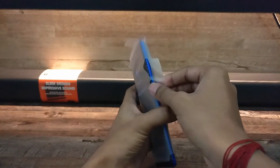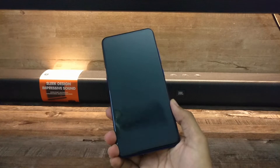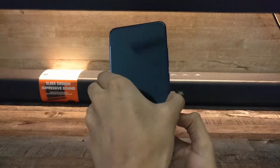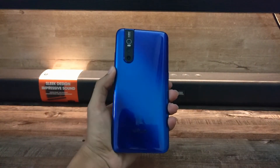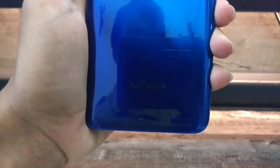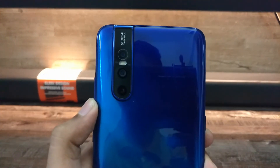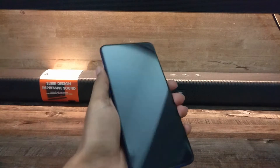Now let's talk about the specifications of the Vivo V15 Pro. It has the Snapdragon 675 chipset. It comes in a 6GB RAM and 8GB RAM variant — I purchased the 6GB RAM variant. It has 128GB storage and a 6.39 inch AMOLED full view screen. It has a dual nano SIM card slot plus a dedicated micro SD card slot.